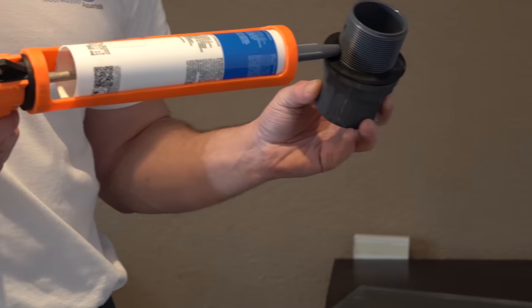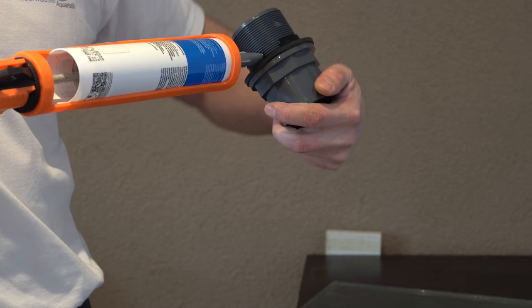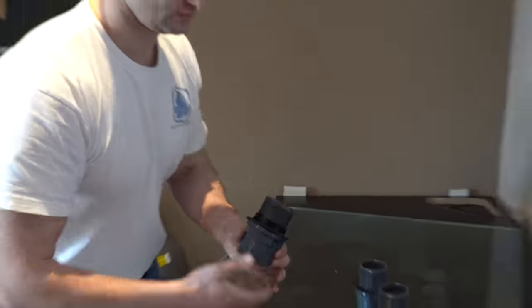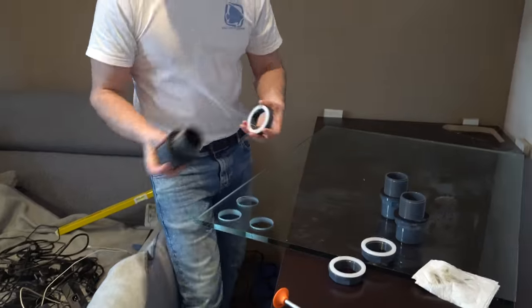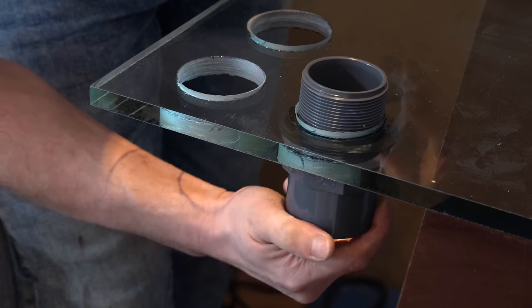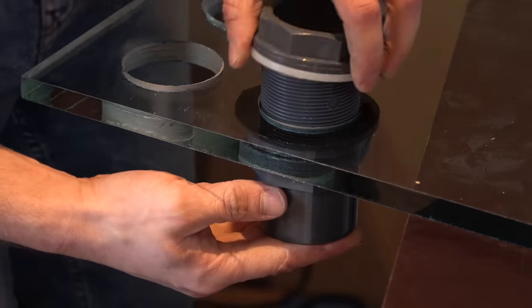Rudy glues the pipes into the plates, which are not glued in yet. This way he can screw everything together beforehand, because he cannot reach it later. Rudy puts silicone around the threads. While screwing in the thread, he only secures it lightly so the ceiling is not able to slip.